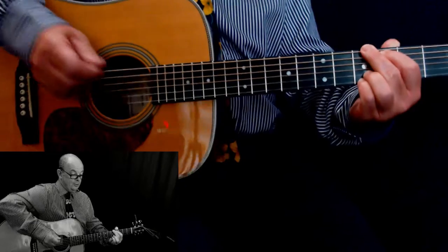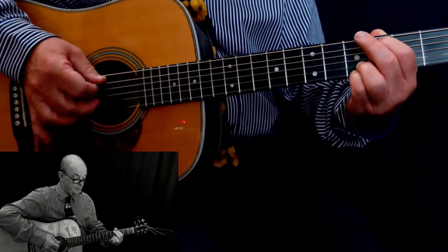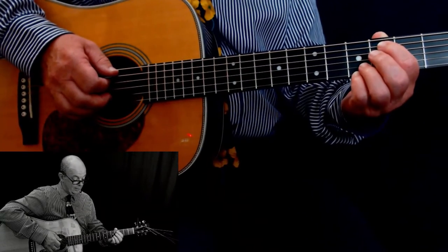You can also do it with a plectrum and a finger.